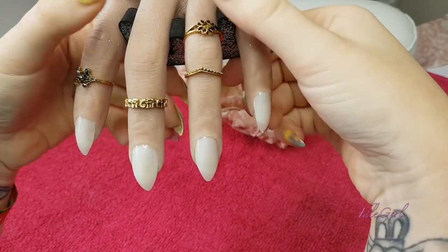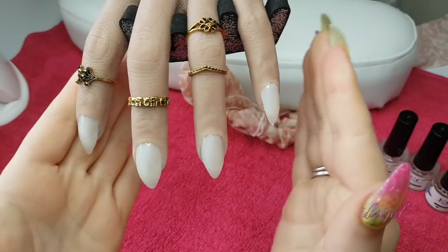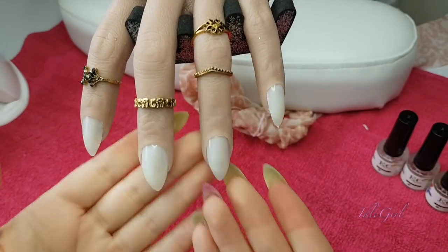Hi guys, welcome back to another vlogging video. So here we are today, I am working on Rosie - this is the beautiful Rosie.